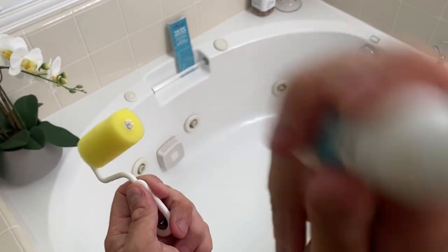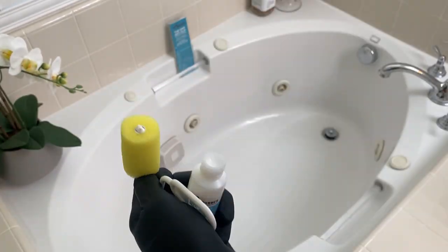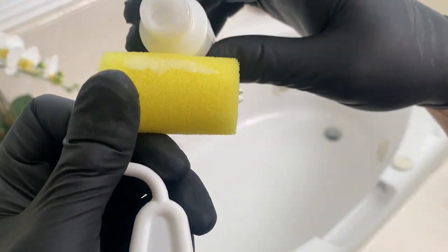Shake this bad boy for a minute or two, making sure it's really, really nicely shaken. Then you're going to want to put some gloves on — definitely protect your hands. I highly recommend that when you pour this out onto the foam roller, you pour it out over a small bucket or container, and go ahead and liberally apply it to the actual bathtub. Super easy to do, just like painting — it's kind of fun.